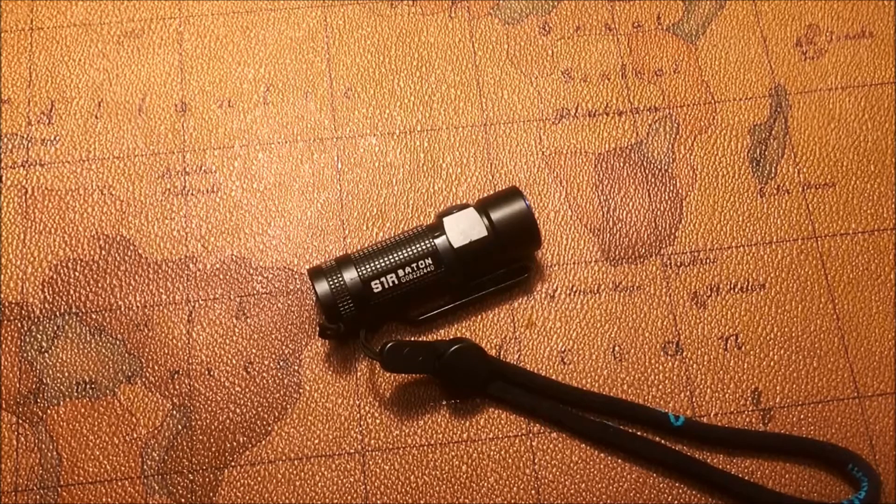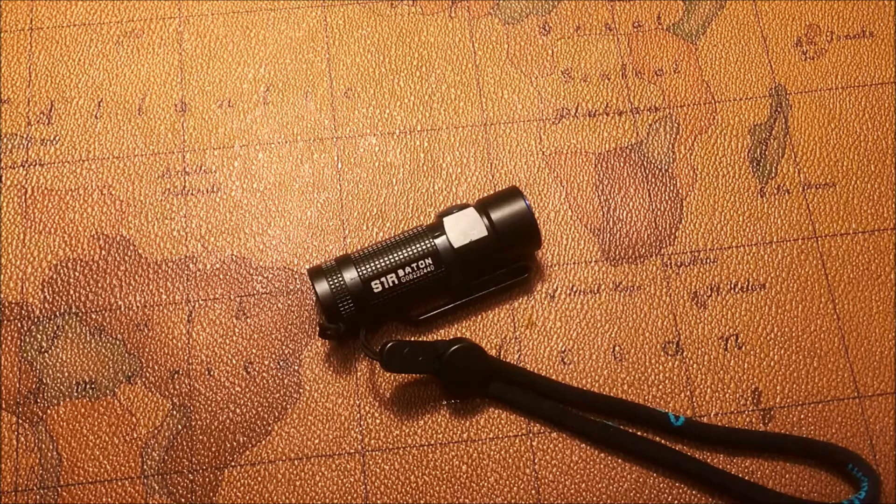What's going on guys? Today we're going to be talking about the S1R from Olight. Olight was kind enough to provide this flashlight for review. That does not in any way affect my review of it. I've told you guys since the beginning that I will be doing honest reviews regardless of the fact I get something for free. I told Olight this and they were perfectly fine with that and they welcomed honest reviews of their products. I really enjoy working with this company.